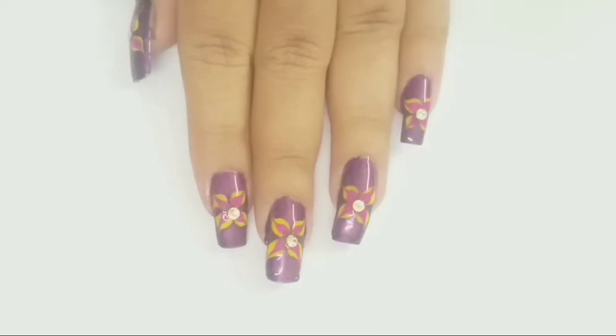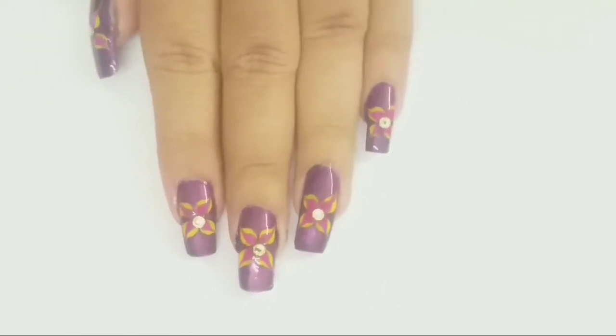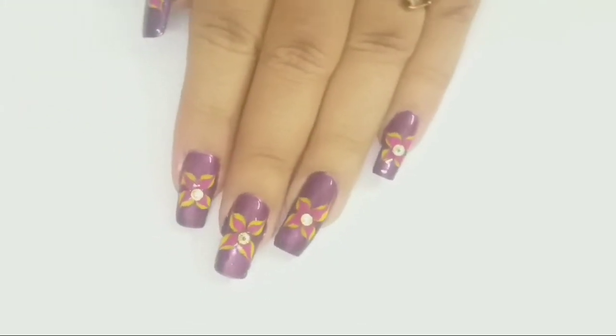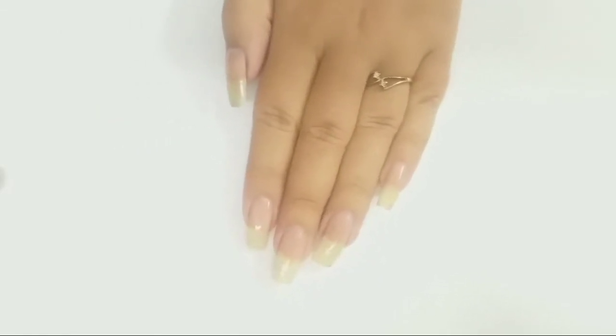Hi my angels, welcome to my channel! Today I am going to show you this easy drag marble nail art. Hit the like button if you love this nail art. I have already applied base coat on my natural nails just to protect my natural nails from staining.